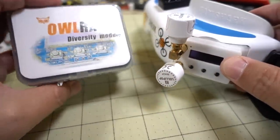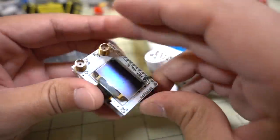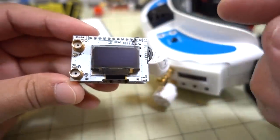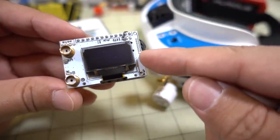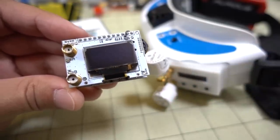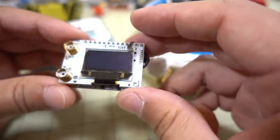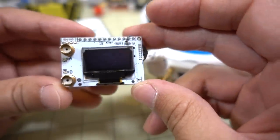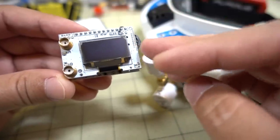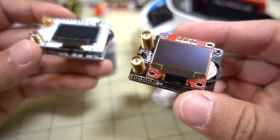I've been flying with these modules for about three months now. I switched from the Yishin Pro 58 module — a pretty inexpensive budget module that runs about $25. You can also do the Achilles firmware mod, which costs about $10 or $15 and is a DIY situation. This one actually came pre-flashed and was sent to me directly by Achilles, so we're roughly talking about a $35–$40 module. Before that, I was flying the Real ACC module, which runs about $50 to $60.